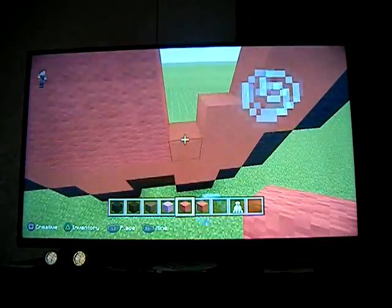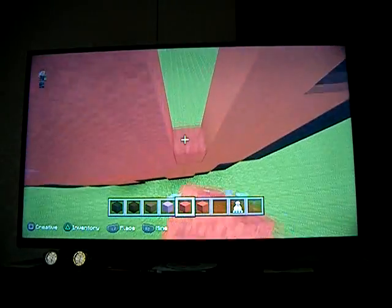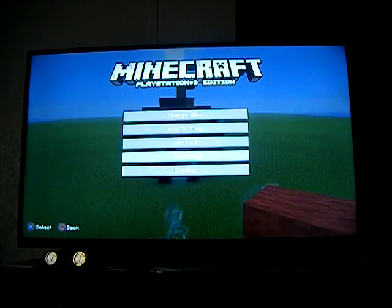Now you just want to fill everything else in with red wool. And there is your apple, 100% complete.